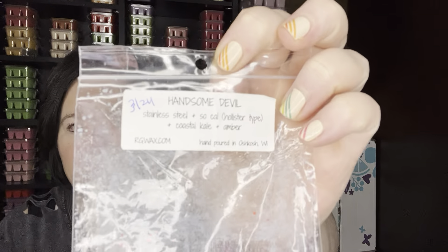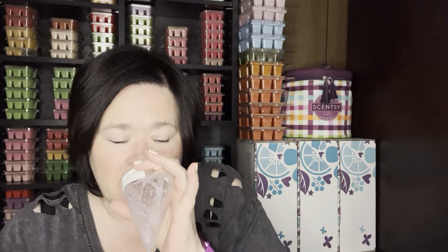I would repurchase it to find out, because it was just a beautiful scent. And then Handsome Devil — I actually warmed this in my candle crock in the bathroom, which is stainless steel. So Cal, which is the Hollister type, and Coastal Kale and Amber. This was actually really nice. I don't know that I would necessarily repurchase it, but if I got it as a sample I'd definitely warm it again. It was really beautiful in the bathroom. And that's it — that's everything I did this week. Thank you all for watching and I'll catch you on my next one.